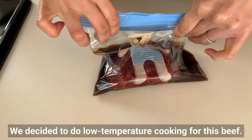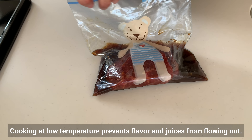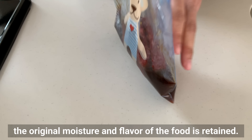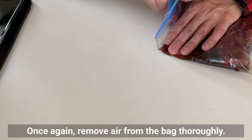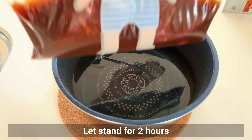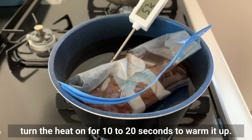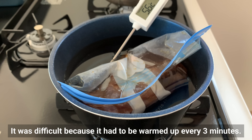But my husband suggested we try low temperature cooking for this beef. Cooking at low temperature prevents flavor and juices from flowing out — since protein denaturation in meat is suppressed, the original moisture and flavor of the food is retained. As a result, the food becomes tender and super tasty. Remove air from the bag and let it stand for 2 hours while maintaining the water temperature at 55°C to 60°C. When the temperature drops, turn the heat on for 10 to 20 seconds to warm it up, then turn off the heat. It had to be warmed up every 3 minutes, so my husband helped.